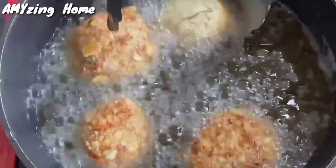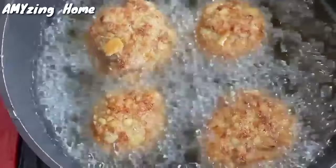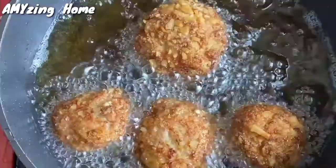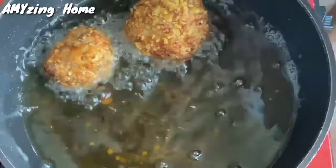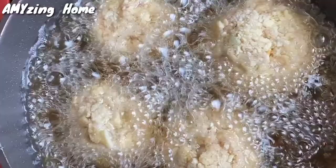Babaligtarin na po natin — golden brown na po siya. So, pag nakita nyo na po na golden brown na po yung inyong eggplant meatballs, pwede na po baligtarin. Another 2 to 3 minutes po. Tapos na po yung 3 minutes natin na pag-aantay, so pwede na po natin siyang hanguin. Nakasalang na ulit ang ating eggplant meatballs — antay ulit po tayo ng 2 to 3 minutes. Golden brown.